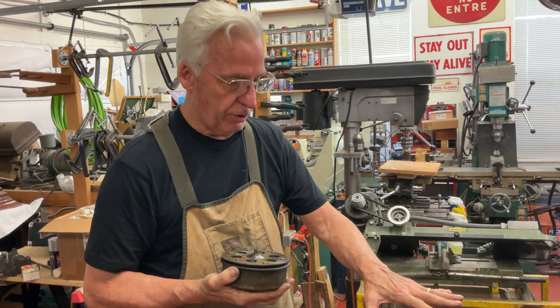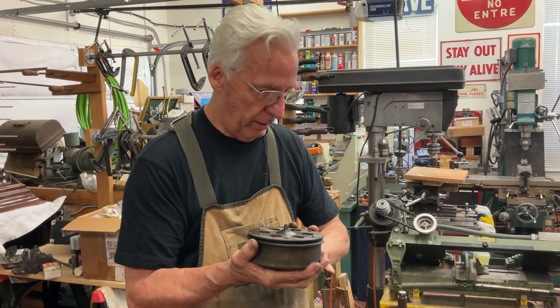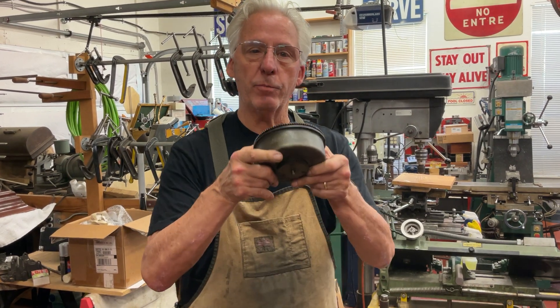We're gonna put this aside. In the next video I'll show you how to take this apart and we'll look at the spring — if we need a spring we'll have to order one. The rest of this we can clean later. But first thing's first. I hope you enjoyed the video — that's my tip for the day.